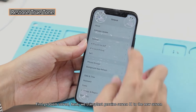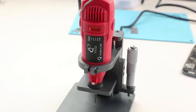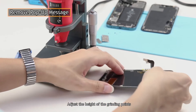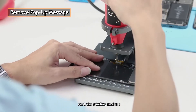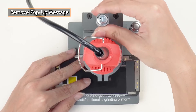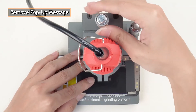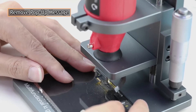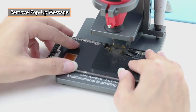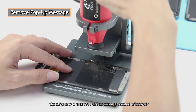First problem solved. Next, we transplant the genuine screen IC to the new screen. Grind off the screen IC of the new screen, adjust the height of the grinding points, put the screen into the chassis, start the grinding machine, and slightly adjust the height scale. With this machine, the efficiency is improved and the screen is protected effectively.